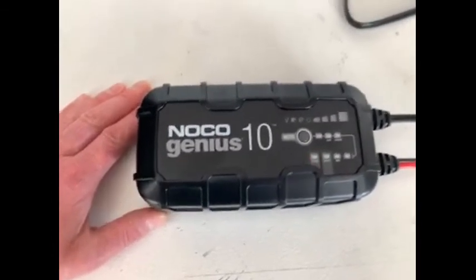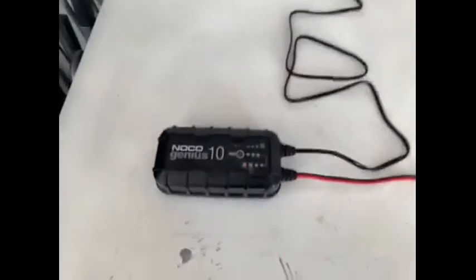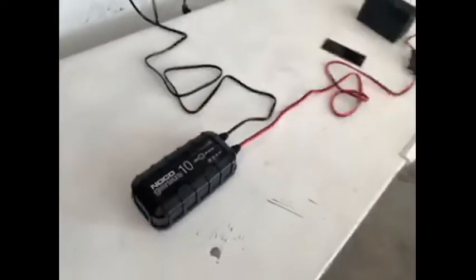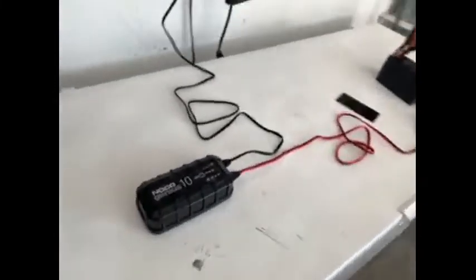I really like this charger. I also charged my car battery with it and it worked very well. I don't have any negative reviews about it. Thank you.